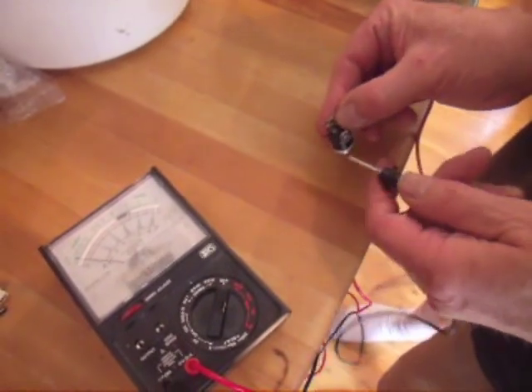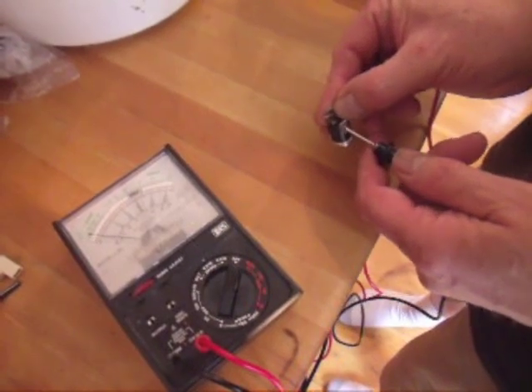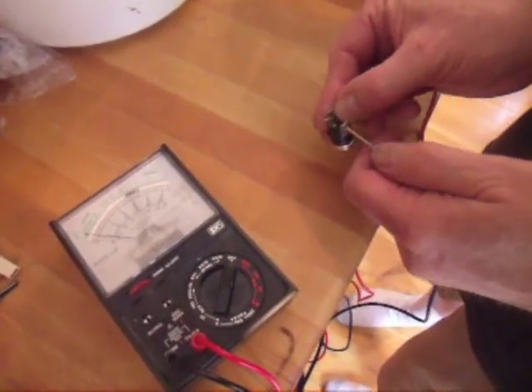If the fuse is good, the ohmmeter should read zero when you test the leads. In this case, since it doesn't read zero, the thermal fuse needs replacing.